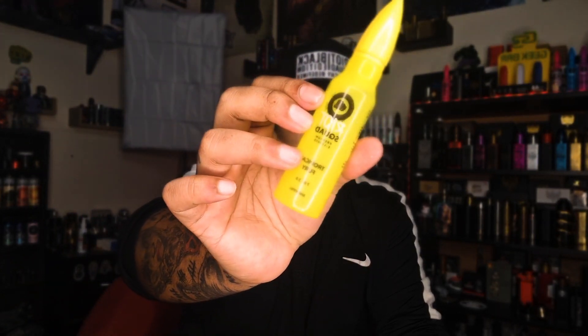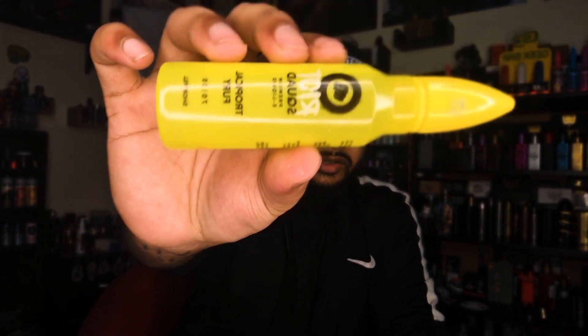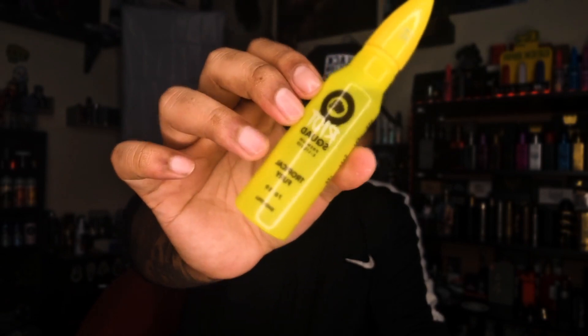I love it every day, and I love the packaging. The unique packaging by Riot Squad is so damn nice, as you can see. The bottle is yellow — it's just the color of tropical fruits.